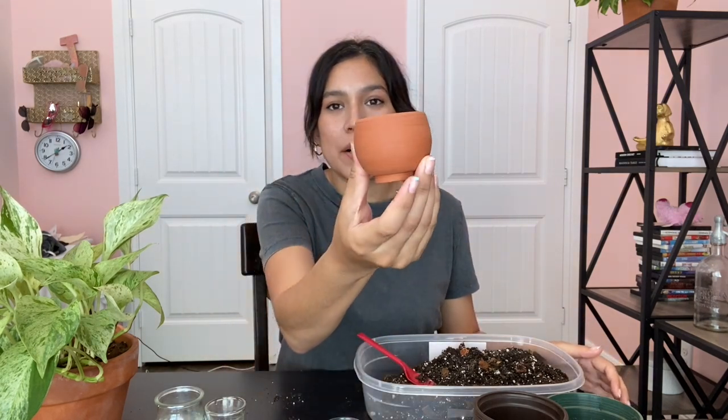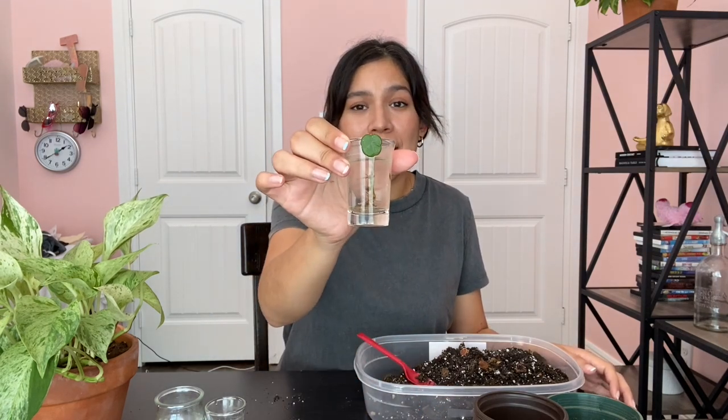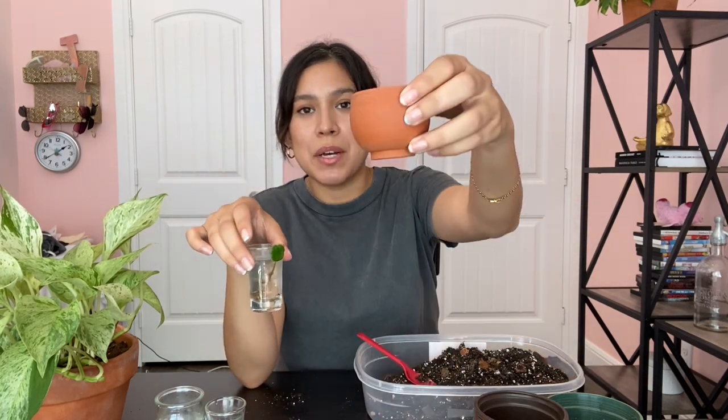This is the Tradescantia nanouk — it's so pretty. I really wanted to cut mine back to give a cutting to my cousin, and also because it's starting to trail and I want to keep it bushier. I also bought this really cute terracotta pot when I was in Austin. This is a hoya — I believe it's a hoya mathilde — it was in sphagnum, then I put it in water. I'm not sure how this is going to go but we're just going to transfer it. The pot is super cute and small so I think it'll be fine.